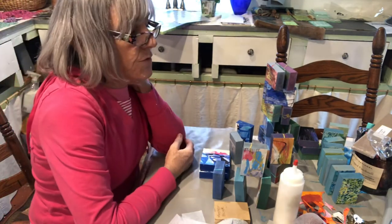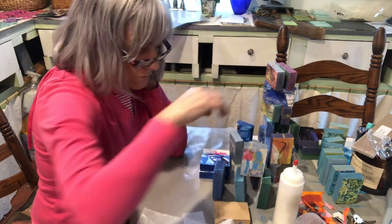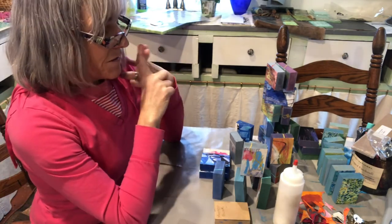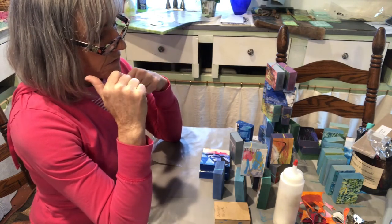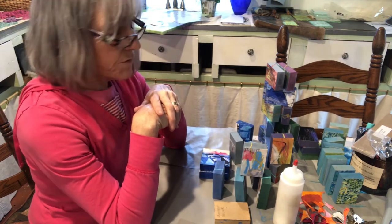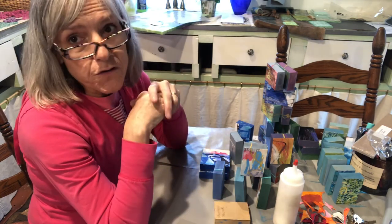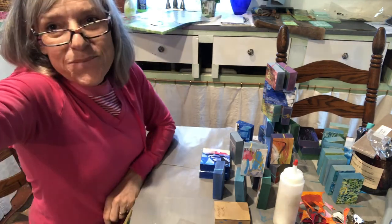That took about five minutes to do 10, so that means it's about 25 minutes to wrap all 50 at that pace. I've got it down to somewhere in the three-hour range to complete a full set — but that doesn't include the artwork, which is already made. That includes cutting, gluing, gluing the website label, cutting the website and numbers, doodling, and packaging. Tomorrow I'll photograph them, box them, and I'll show you the cards that go into the machines. Have a great day!